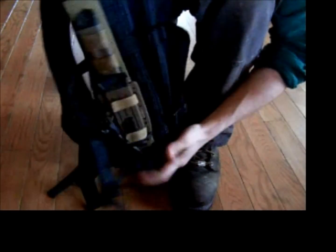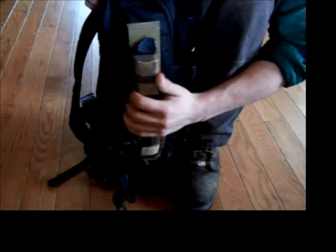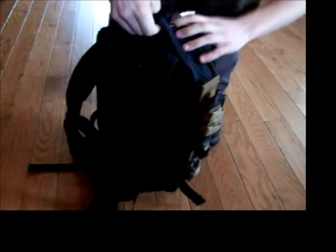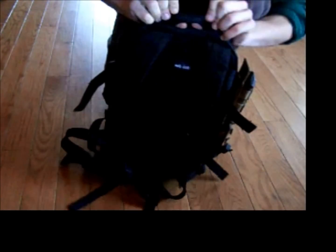There are MOLLE attachments all over the pack. I have my Gerber LMF2 on here temporarily just to show you what it looks like — it fits on there perfectly. It's not going anywhere. I kept having to check to make sure the MOLLE hadn't failed while I was snowshoeing, because it was getting jostled around, and it held up really, really well.